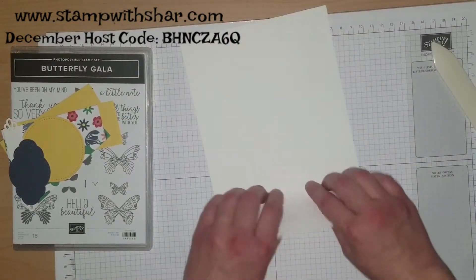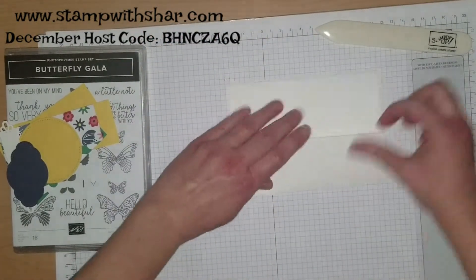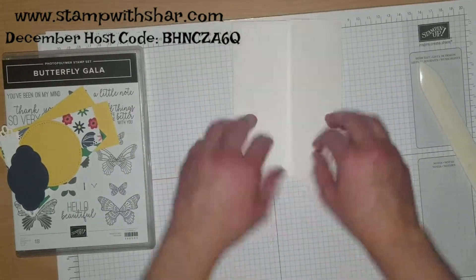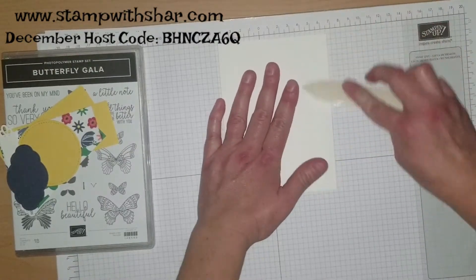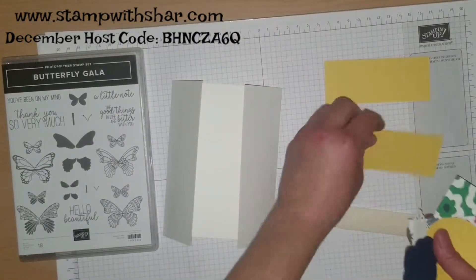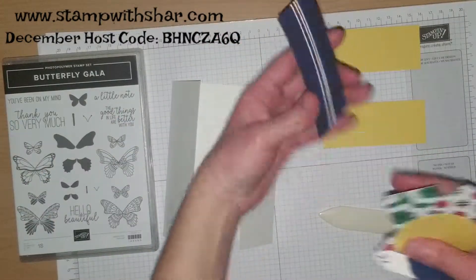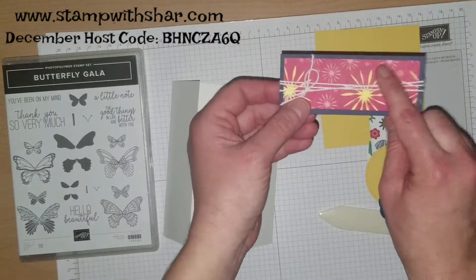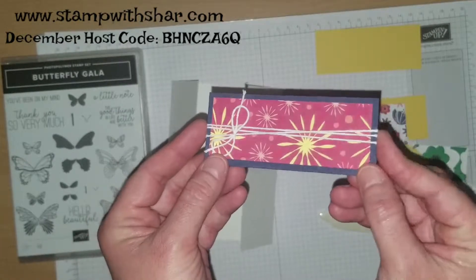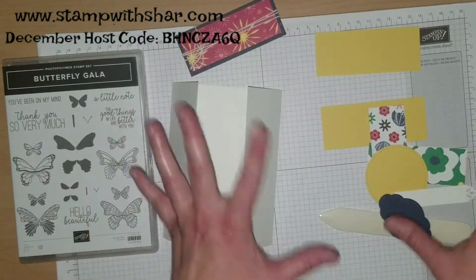We are going to burnish those score lines and that is what's going to give you this gate fold — this fancy type of fold. I have two pieces of Daffodil Delight and then this piece is in Night of Navy. I went ahead and glued this and wrapped white baker's twine around it. I figured nobody wanted to watch me on camera trying to tie a bow — it's a struggle, especially when I'm on camera.